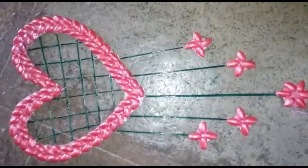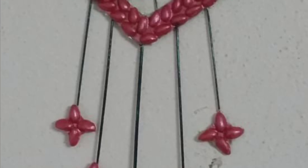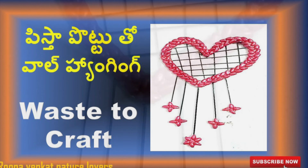You can paint the wall hanging. We can paint photos. This is the shape for pictures.